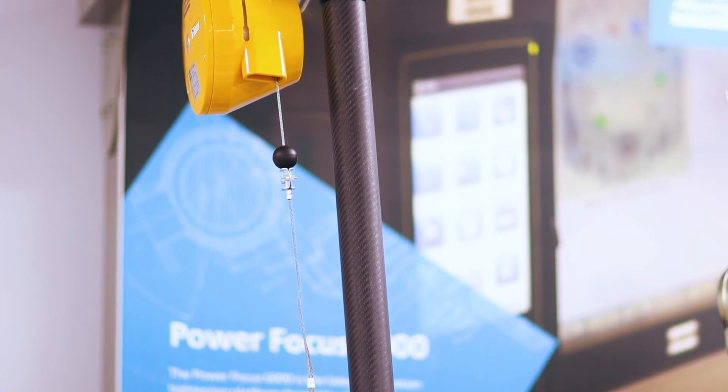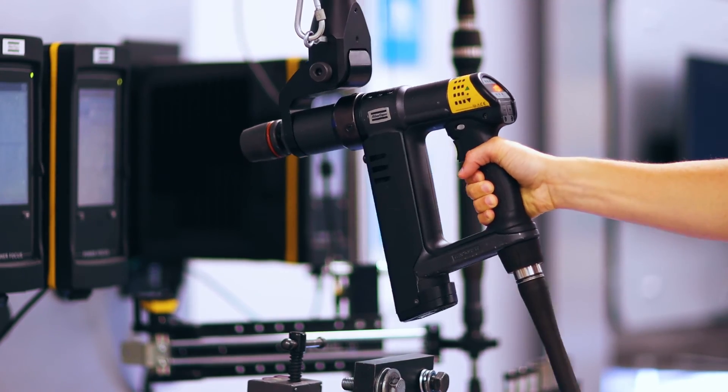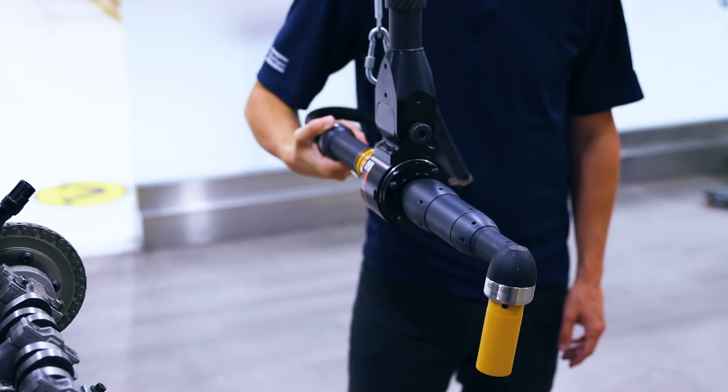For SMC torque arms, Atlas Copco offers a variety of tool holder options that include fixed mounting options for pistol, straight, and angle tools, and a rotating tool holder option for additional angular compliance.